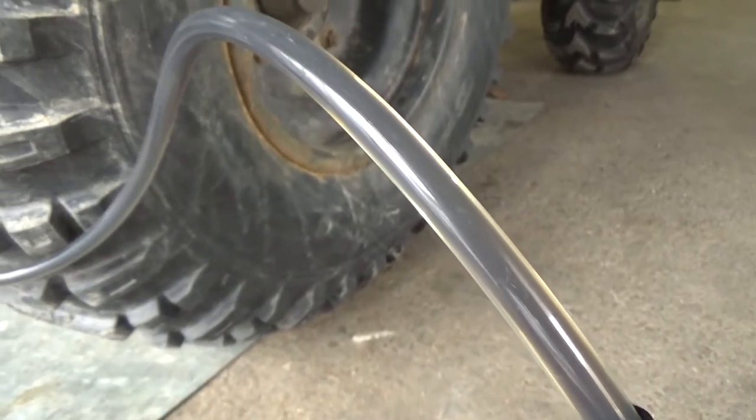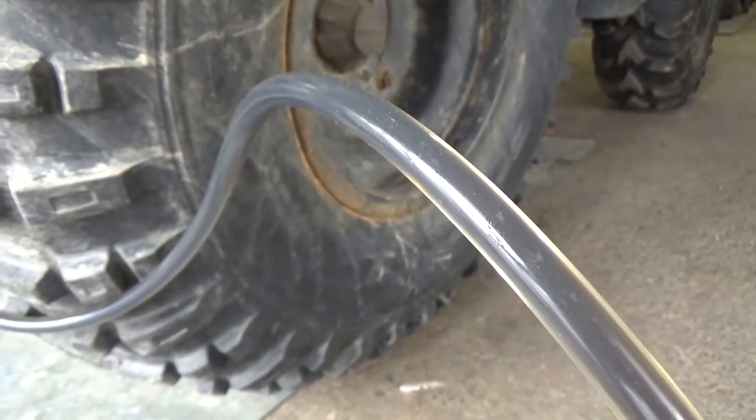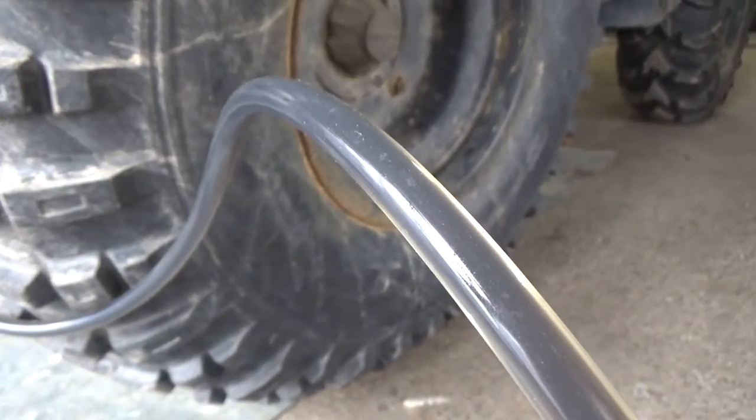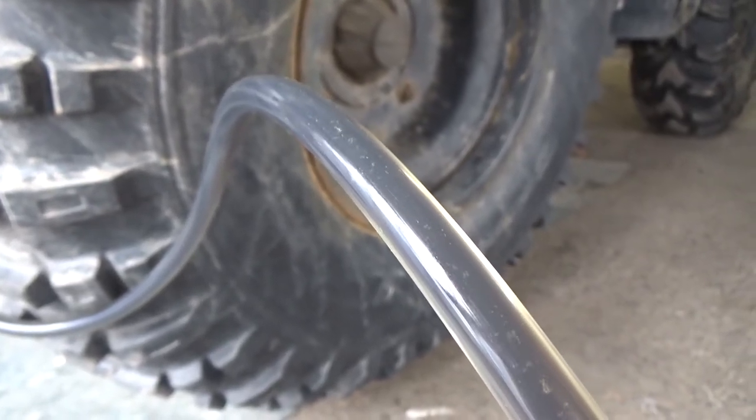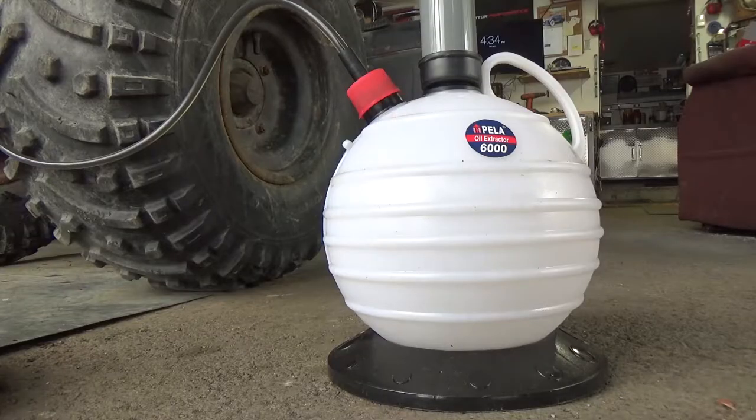You can actually see the oil flowing from the engine into the Pella oil extractor — it's pulling it out. It is fairly slow but there's really no mess to it; it's quite an easy process. You undo your dipstick, stick the tube in, pump it up 10 or 20 times, and that's it — it just drains the oil by itself.